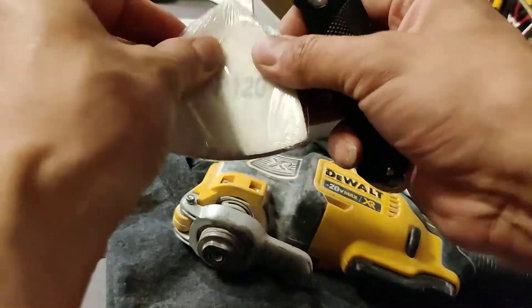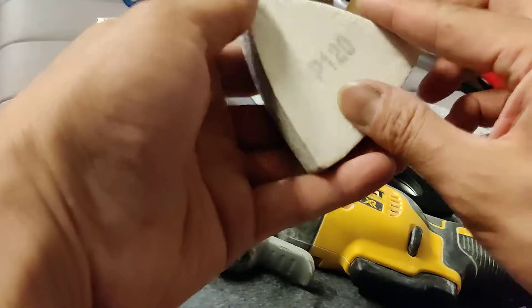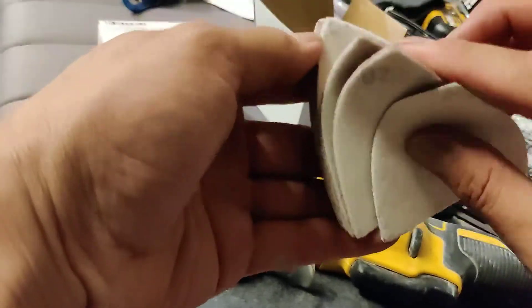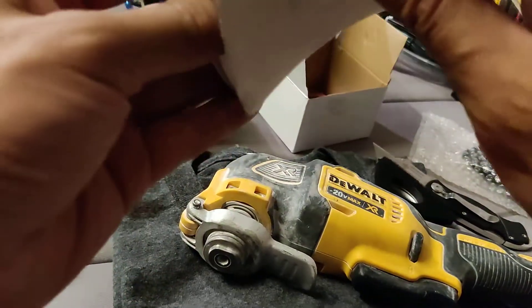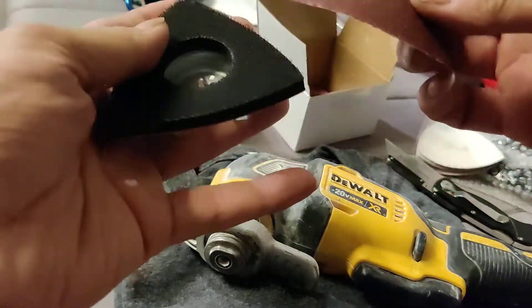Let's see how these pads stick to the actual sanding pad holder. You buy the kit and they throw in some sandpaper — they're all 120 grit, a bunch of 120 grit sandpaper. Let's see how it works.